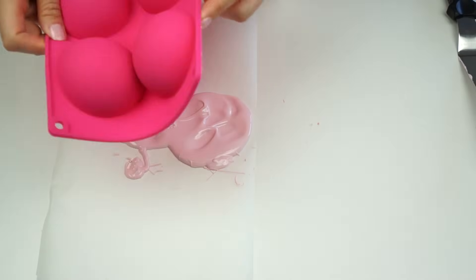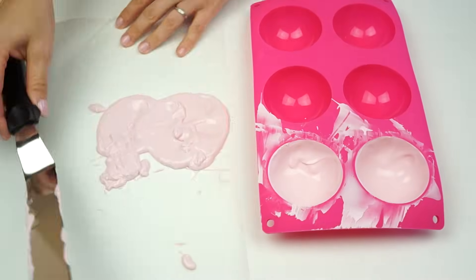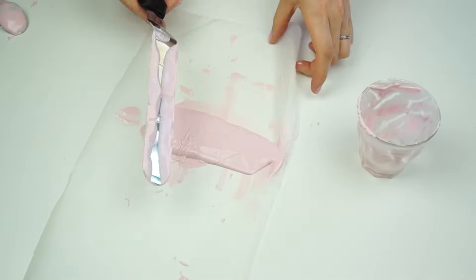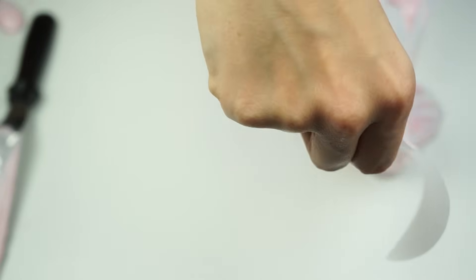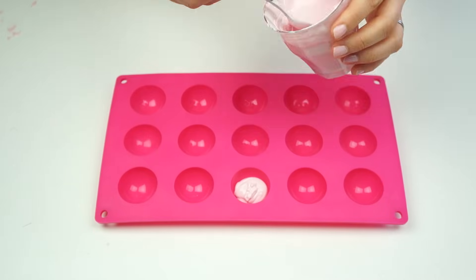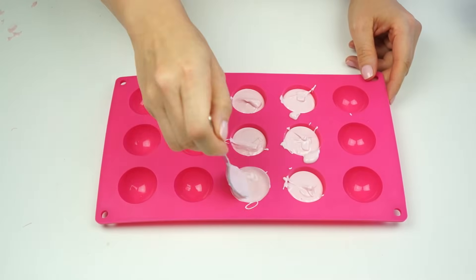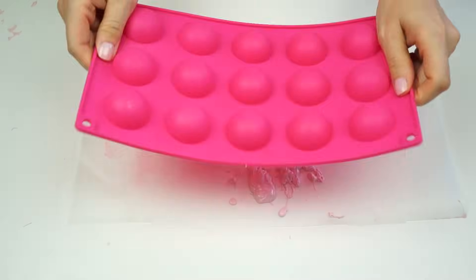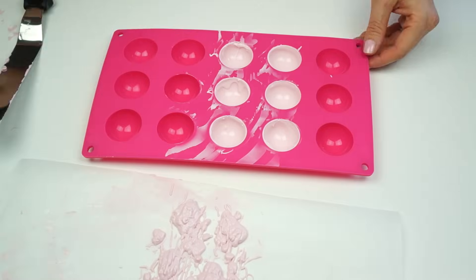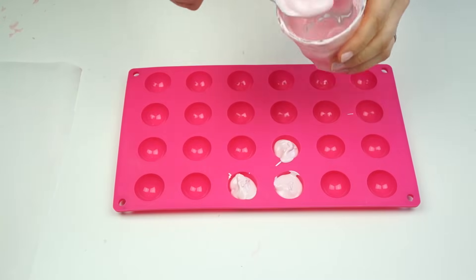Pop these in the fridge until they've completely hardened. With the excess, pop it into a glass and use it for the slightly smaller molds. If the mixture has started to thicken up, pop it back in the microwave until it remelts. I can then do exactly the same with my slightly smaller mold — filling these up just below the top, spreading up the sides, leaving for a few minutes for those candy melts to cool down, then tipping out the excess and popping them in the fridge. And finally the really small ones, reusing and melting down any excess.